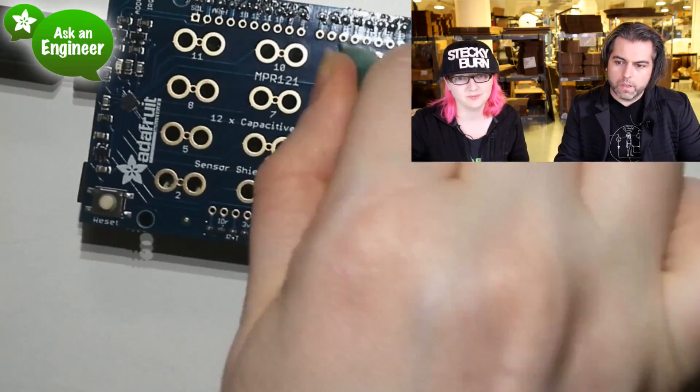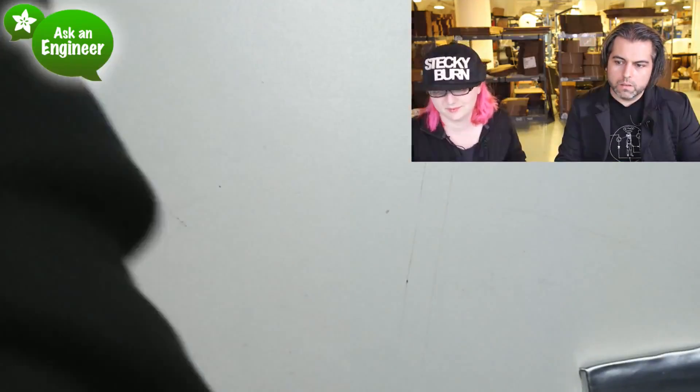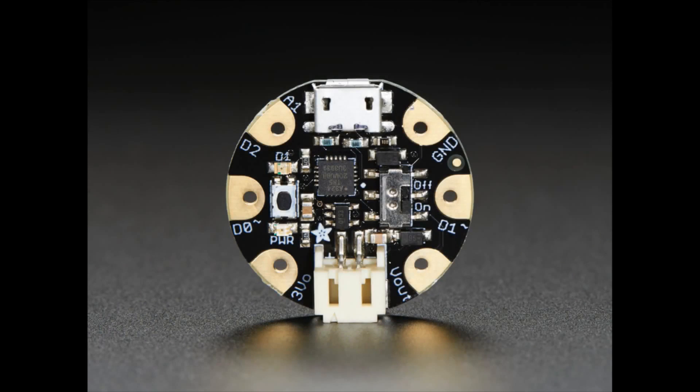And tonight, the star besides you, Lady Ada, is one of my favorite products that now has an update. Everybody get ready — this is the world premiere of Gemma version 2! One of the best wearables just got better.